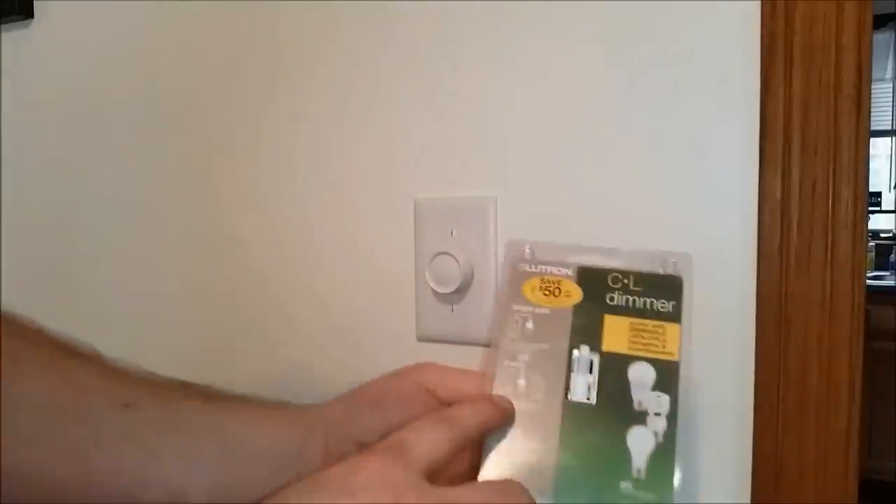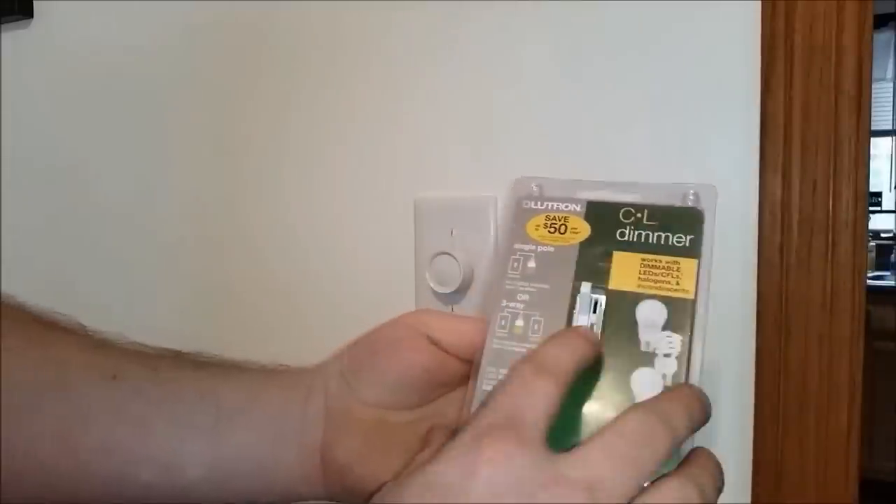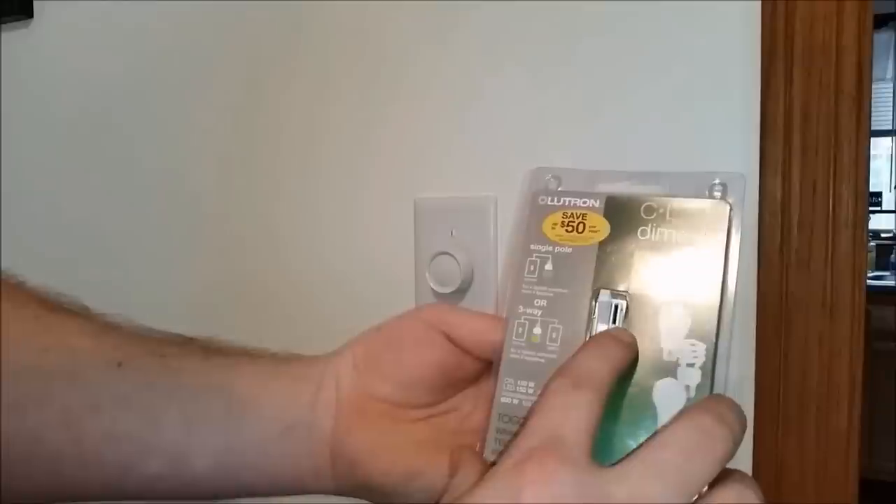We chose to go with a Lutron. This one looks like a regular toggle switch, which is nice. It'll match the rest of the switches in the house, and it's got a little slide on the side which does your dimmer.